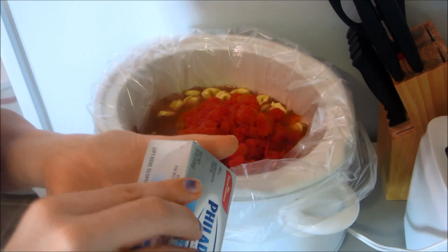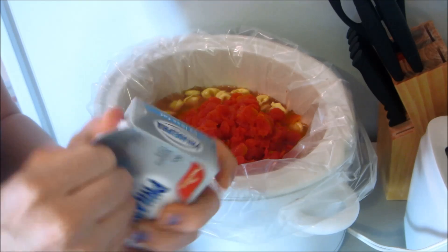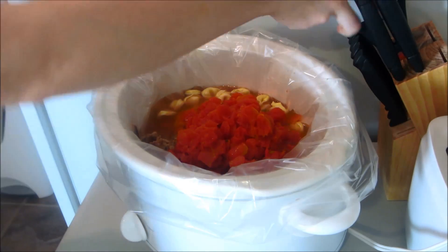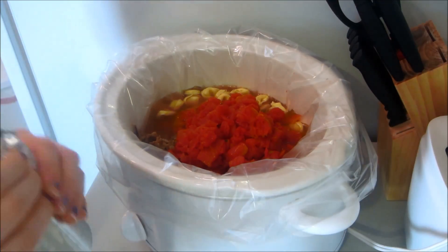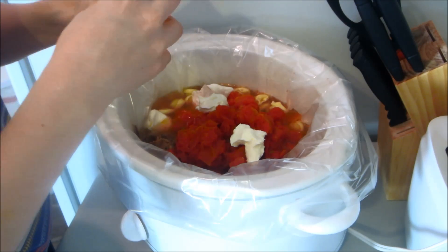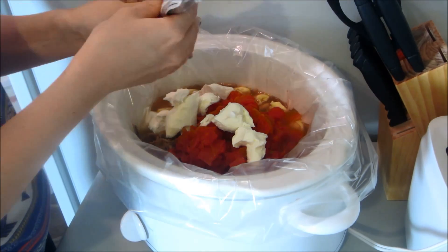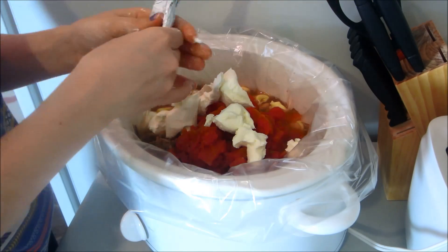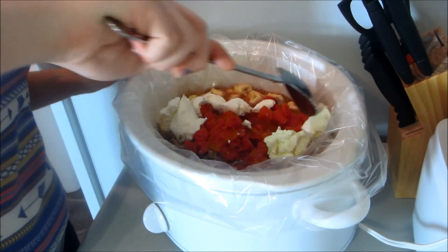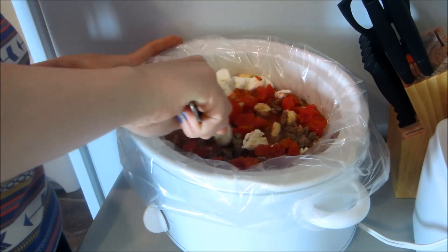Take your cream cheese and crumble it into the crock pot — that way it will melt a lot faster. After you have all your ingredients in there, just mix everything together evenly.